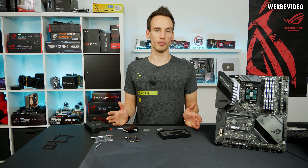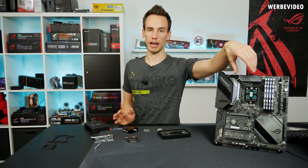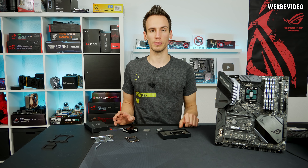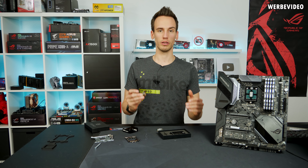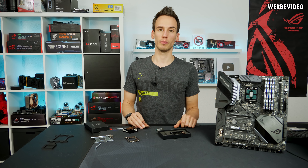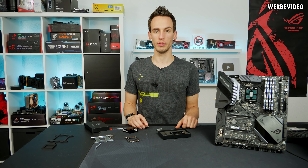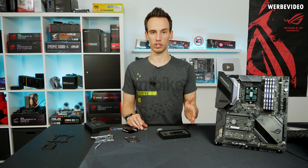So why would you go for direct die, or what does direct die mean? As you can see here — I mounted one CPU for example — it means that we remove the heat spreader of the stock CPU, getting rid of one additional layer of thermal paste, therefore we can reduce the temperature of the CPU by mounting the cooler directly on top of the chip.